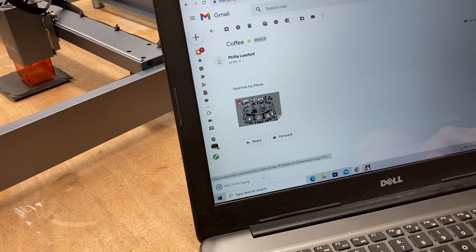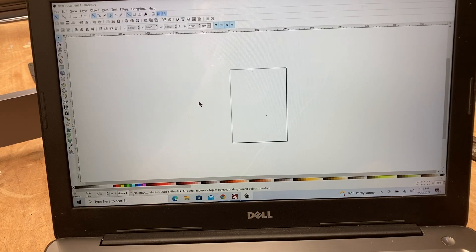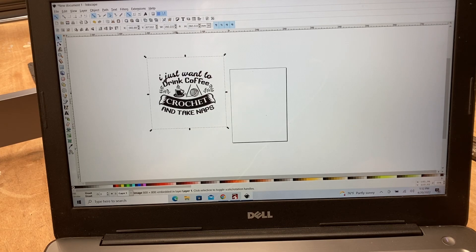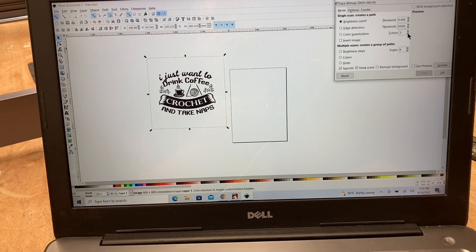My son sent this graphic to me and I want to download it and prepare it for engraving. This logo is going to be for his wife, my daughter-in-law, and I've been wanting to do this one for a while. I opened up Inkscape and I'm going to bring that file in. Yes, this could have been done in Lightburn, but I want to show you a variety of different ways to do the same thing. From this point I'll come up to Path and do a Trace Bitmap — we're going to do this in two colors and update it.